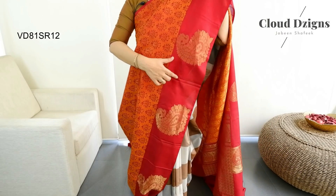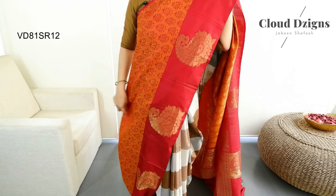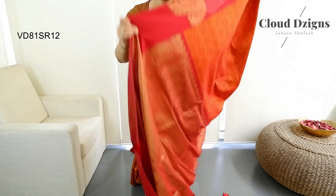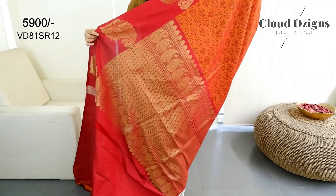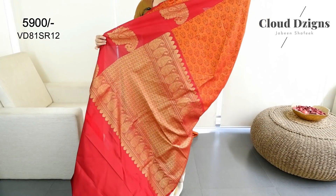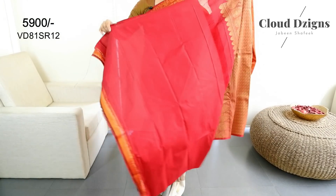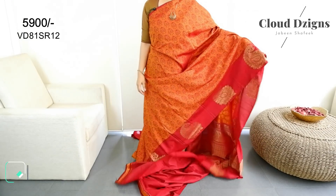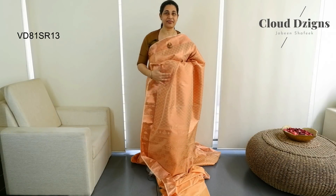This has a thread-woven pattern throughout the body — a brocade and mango design. The border is in brocade design and floral brocade pattern. This is a brocade semi-silk fabric with a unique design.